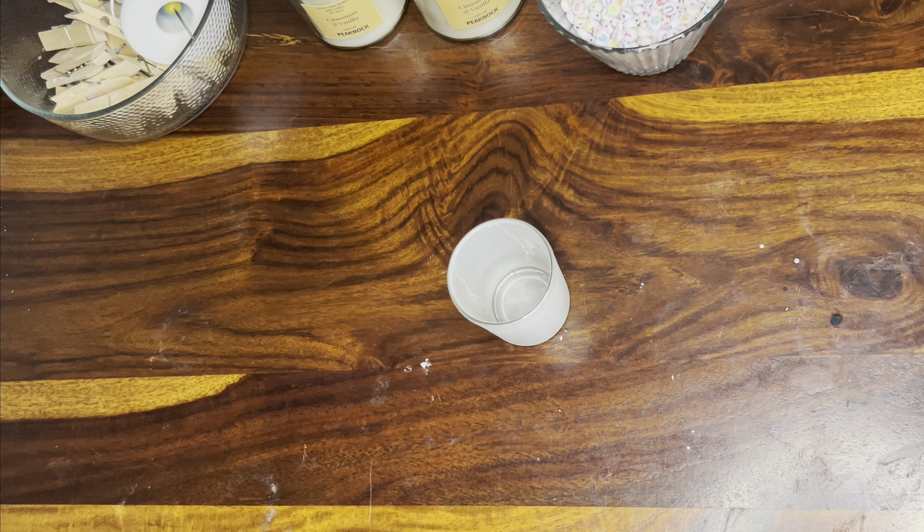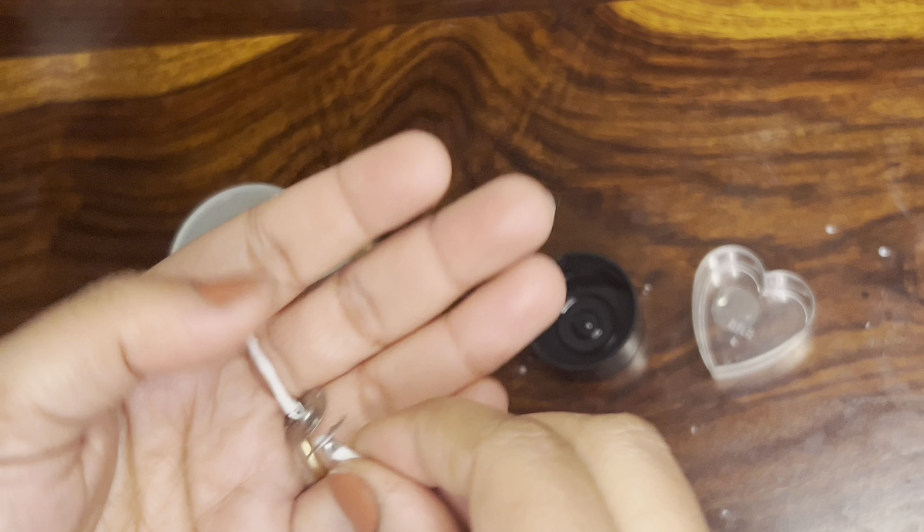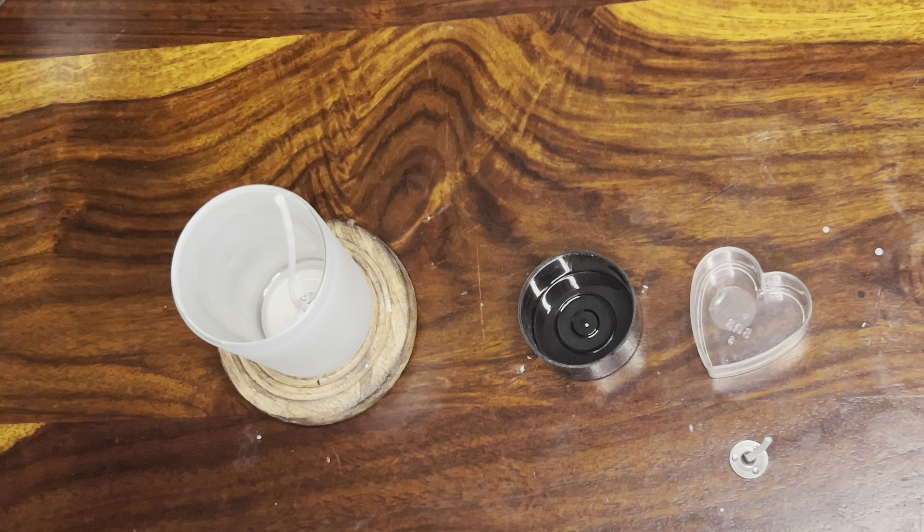The very first step is to prepare your jar — always clean your jars and place the wick centered properly. For these small polycarbonate molds I am using a 1-inch high 12-wick, which you can get easily. Before pouring, you always have to preheat your jar perfectly, no matter what type of candle you are making.